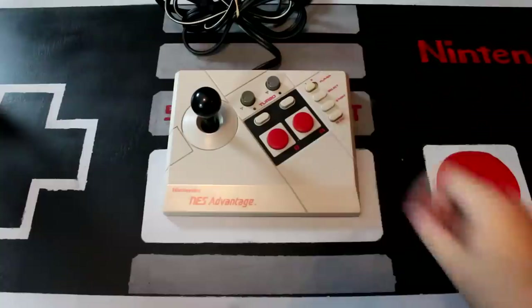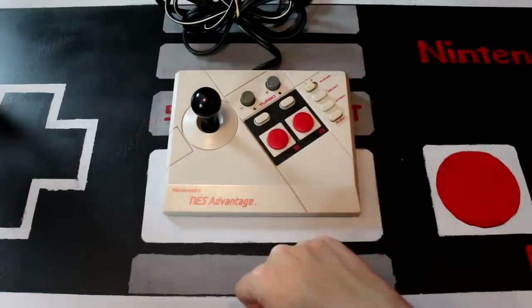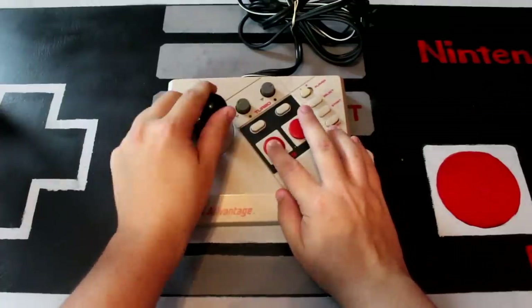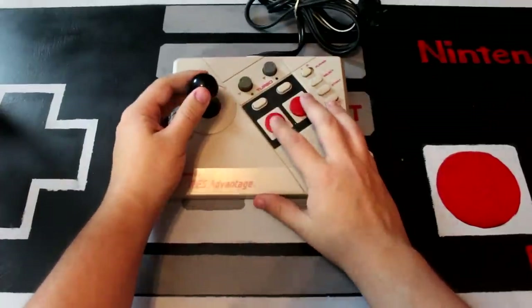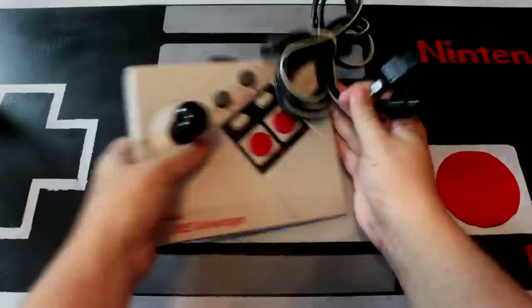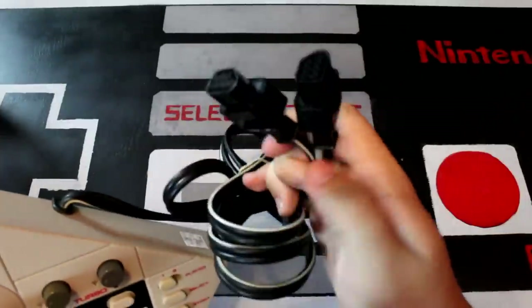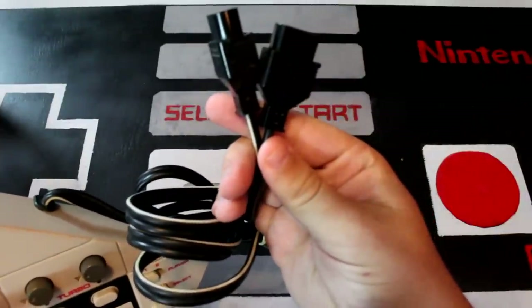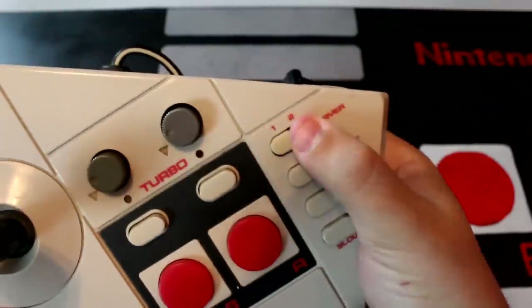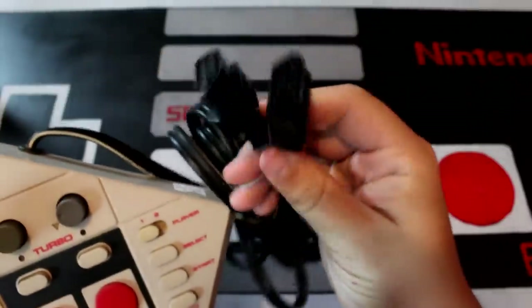Another common feature this one has is the slow button over here on the side. Basically what that does is it constantly pauses and unpauses the game in order to make it run at a pseudo half speed. However, the Advantage does have one feature that's pretty unique, which is that it's got two connectors at the end so that you can plug this in for two-player games like Super Mario Brothers, where you would typically have to plug in two separate controllers — you can actually just use one NES Advantage and pass it back and forth. Not really a groundbreaking feature, but a nice touch.